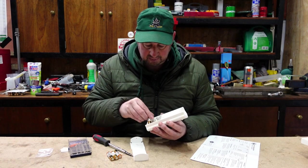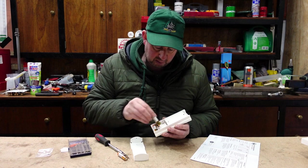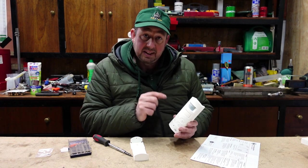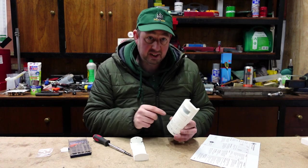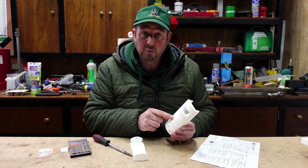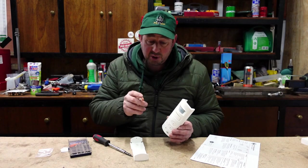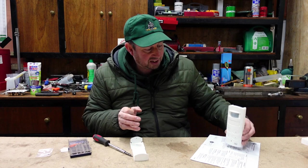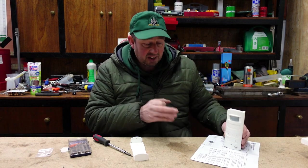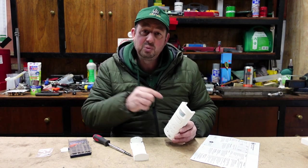Now I'll put these batteries in. Just for those who aren't sure, the flat end always goes at the spring. Before I put the last one in, I've got to be quick, because you put the last one in and it arms straight away. As soon as you put the last one in, you put your code in. The code can be any combination of those numbers, just four digits. So for the purposes of today, we'll use 1111. As soon as I put this in, we should hear a beep and a flash, and then I'll press 1111 and that arms it. Once I've done that, you have 30 seconds to clear the area. So I'll just sit this here and we'll have 30 seconds, and after 30 seconds this then becomes active. So if anybody moves or detects any heat in the room, it's going to set itself off.